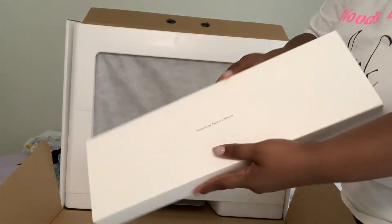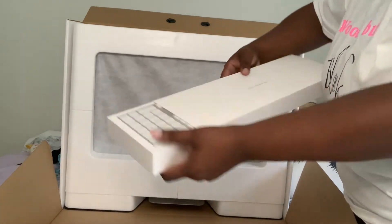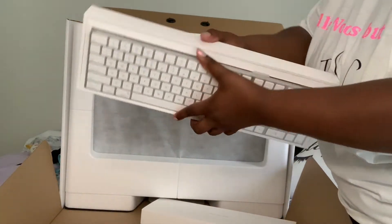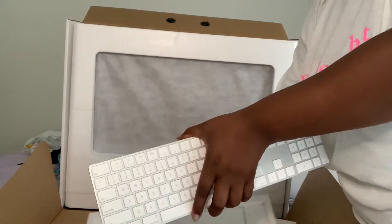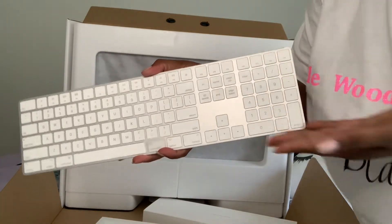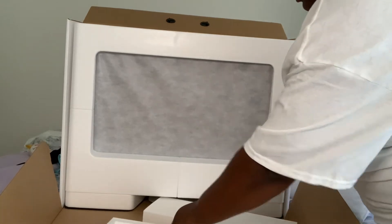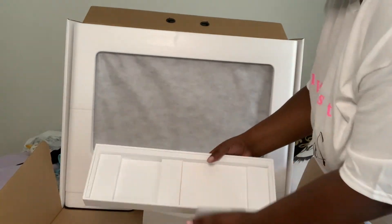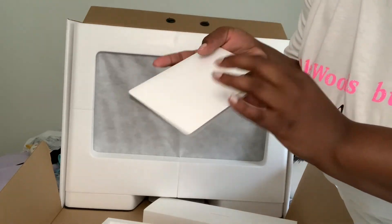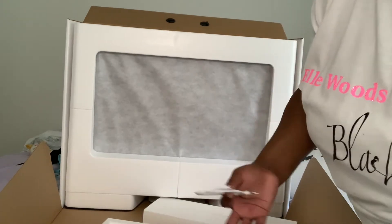So this is the accessory kit. I got the keyboard with the numbers on it. I also got the trackpad because I have a MacBook Air laptop, so I'm already used to a trackpad — there's no need for me to get a mouse.